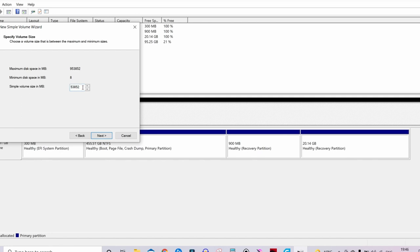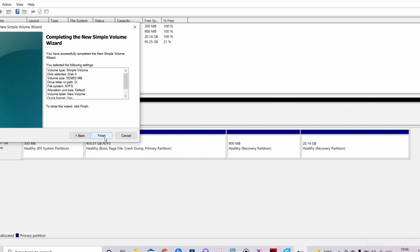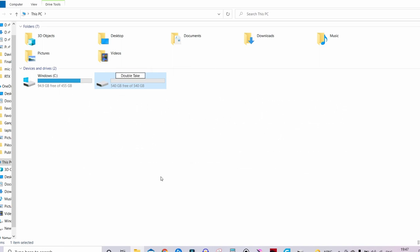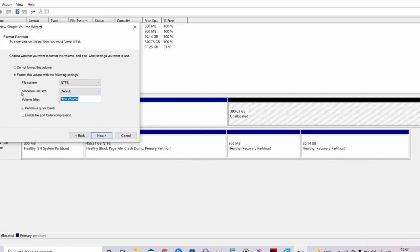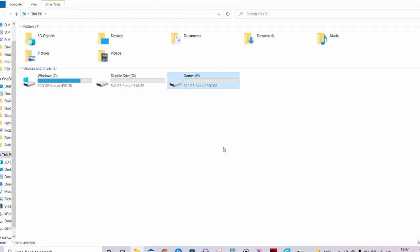I normally split the hard drive into smaller usable portions, as this allows you to format one partition if it goes corrupt and saves the rest. Make sure there's plenty of space — if you're going to install something like Call of Duty Warzone, with Black Ops, Modern Warfare, and Warzone combined, that can take around 250 GB. Once all partitioned, you are good to start filling the drives up with files. And because you've made it this far, here's something satisfying.